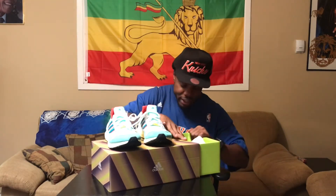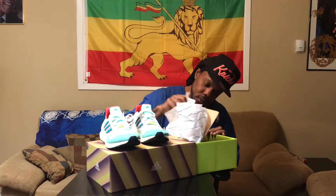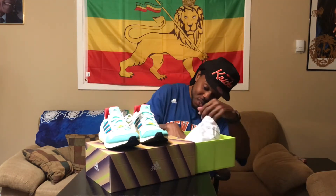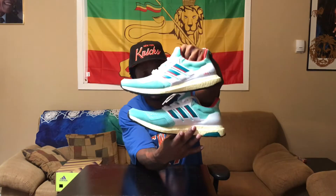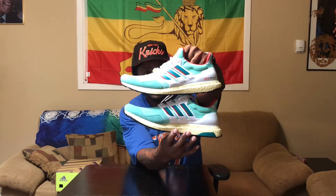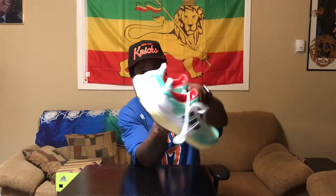Let's put that away — it ain't got no extra laces in there, nothing extra, it's just an empty box, but it's a pullout box which is dope. Here we go — let me show you what the toes are looking like. Bottoms, medial and lateral sides, the heels, and the insides.